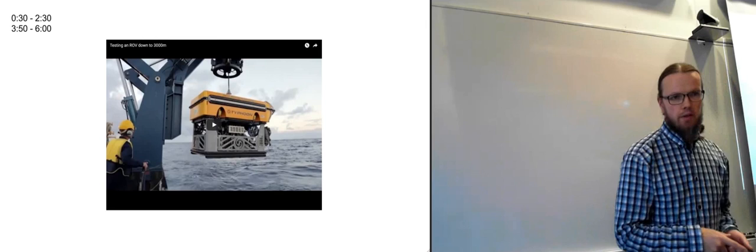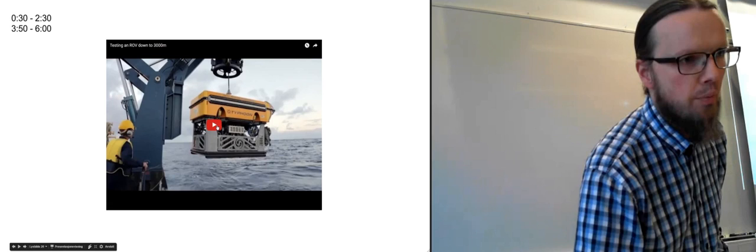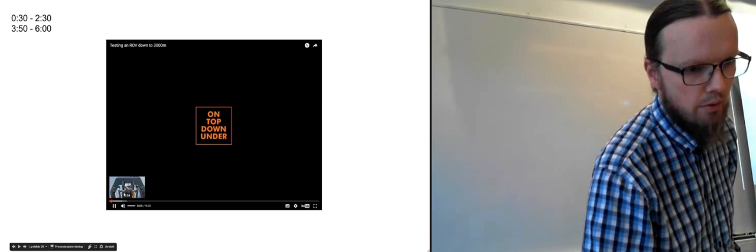Now we have a clip — it's actually a long clip, but I'm going to show just parts of it.